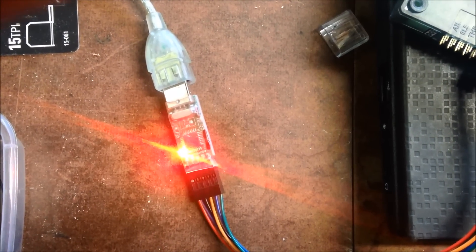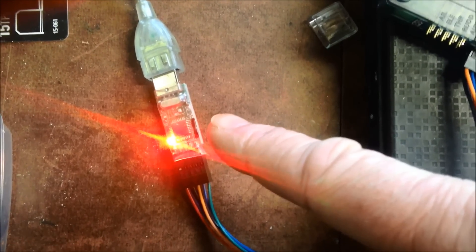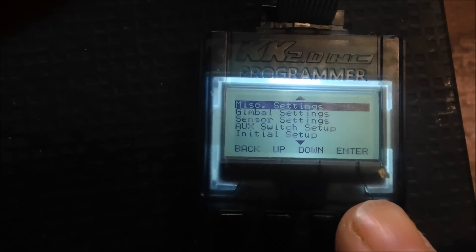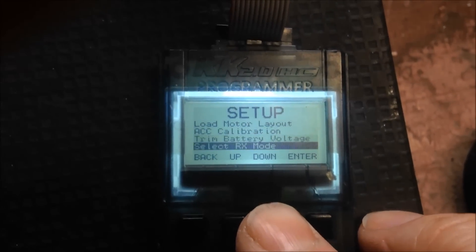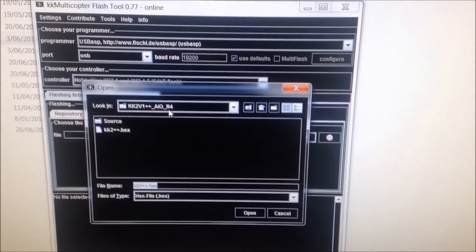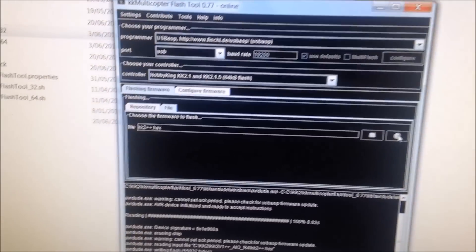To program your KK 2.1 with new firmware you will need this USB ASP adapter — you can get them for about $5 off eBay — and this cable which goes into your KK. As you can see we're running version 1 of RC911 here. We'll do the firmware update using KK Multicopter Flash Tool: select the KK 2.1 AIO (all-in-one) R4 hex file, hit open, and program, and away it goes.